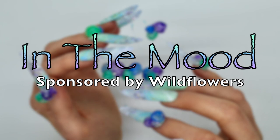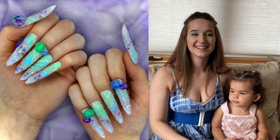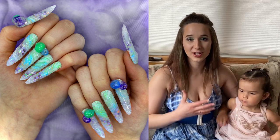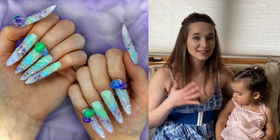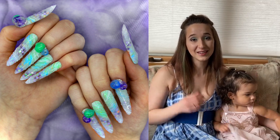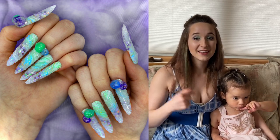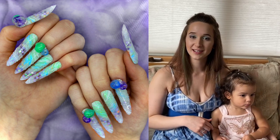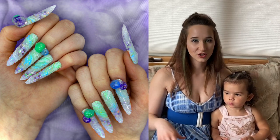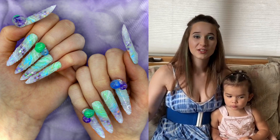NTNA challenge 10, 'In the Mood,' sponsored by Wildflowers. This is the final NTNA challenge for the regular part of this competition, determining the final three — so it's a huge challenge. This challenge is sponsored by Wildflowers and they wanted us to create a design based on a mood or emotion, using only textures and colors — no objects or faces, just textures and colors to invoke an emotion.